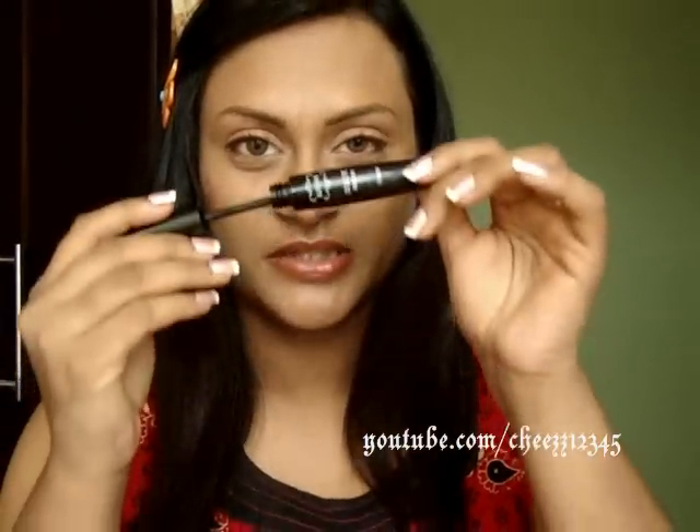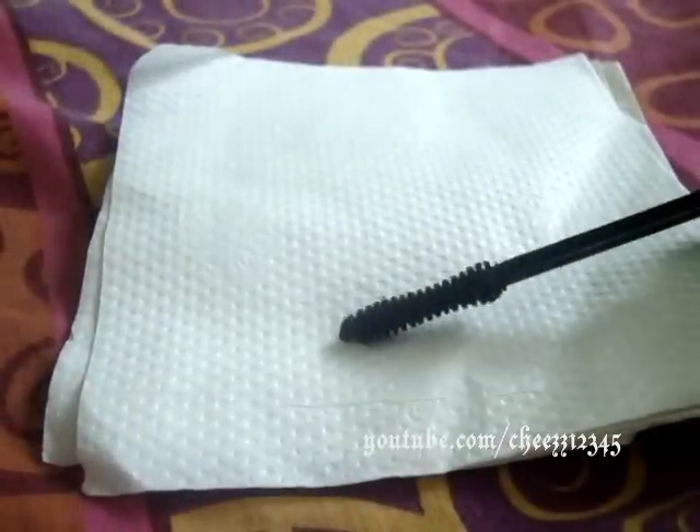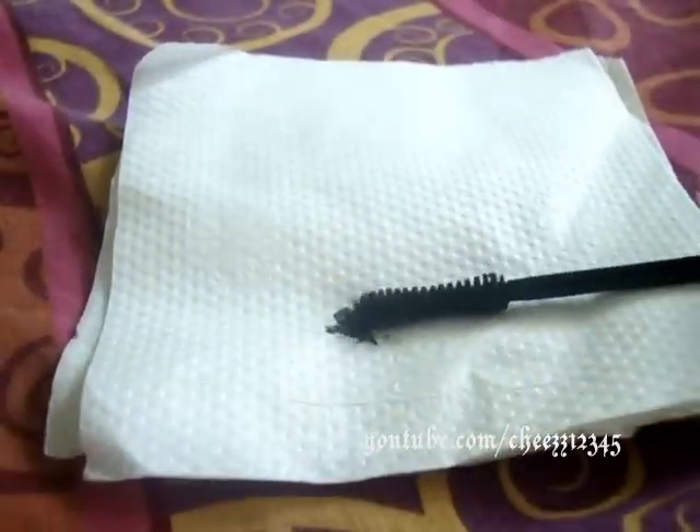It's okay if you guys do not want mascara in the morning, but still, curling your lashes is very important. Hold it for at least five seconds. I'm just going to add a very, very little amount of mascara — I'm using NYX Doll Eye Mascara — and just brushing the lashes. This is my first eye makeup look. Hope you guys like it. It's a very, very soft and beautiful eye makeup.